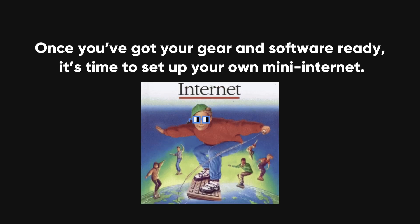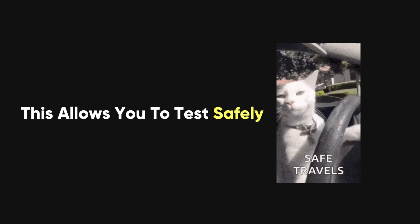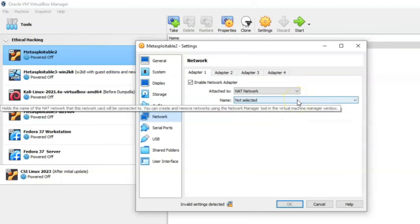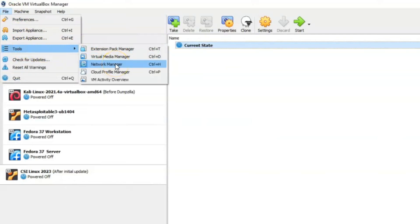Once you've got your gear and software ready, it's time to set up your own mini-internet. This means creating a network that's completely isolated from your home network to avoid any accidental disruptions or security risks. You can achieve this by connecting your networking equipment and setting up a separate network that only your lab machines will connect to. This isolated environment will allow you to safely test and practice without risking anything important. You'll want to configure your virtual machines and network gear to mimic real-world network setups, creating a hands-on learning environment where you can practice penetration testing, defending against attacks, or analyzing vulnerabilities.